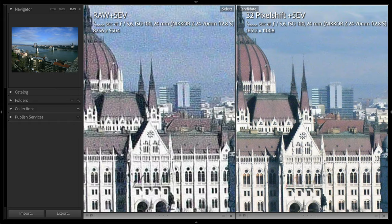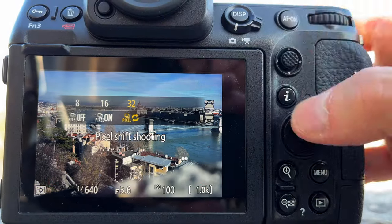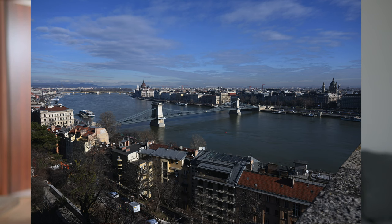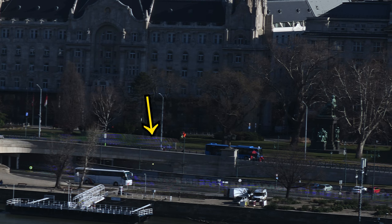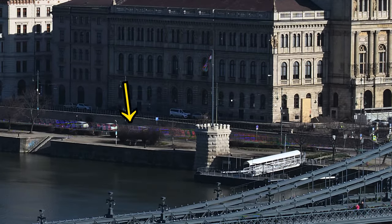Just look how much more detail the merged version has, and also significantly less noise compared to the normal raw photo. I shot this from the walls of Buda Castle — you can see the parliament and the chain bridge from here. Unfortunately, this scene reveals a big problem with pixel shift. Most of the scene is still, but you can see at those parts where the cars are moving, pixel shift gave terrible results. Look at this colorful, weird pattern here — it's just ugly.